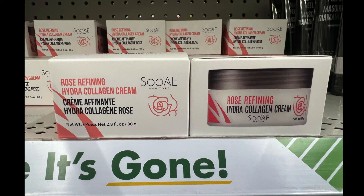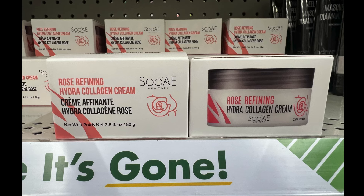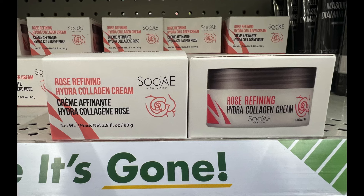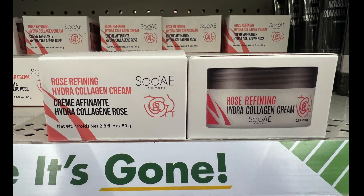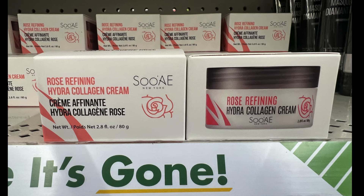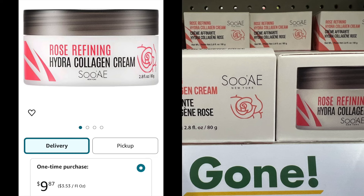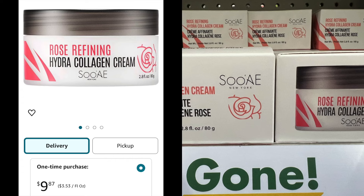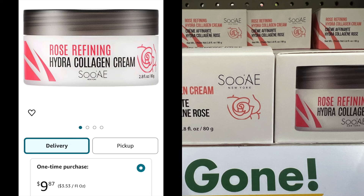A new item by Sui — I think that's how you pronounce it. This is a rose refining hydro collagen cream, 2.8 fluid ounces. It moisturizes and firms; the rose softens and moisturizes. It's supposed to be hydrating and anti-aging. If you buy it from another store, it's $9.87. Another deal and a steal at Dollar Tree, and there's more to come.